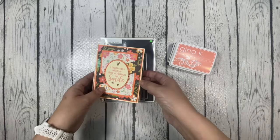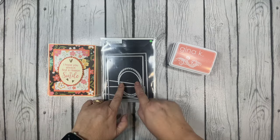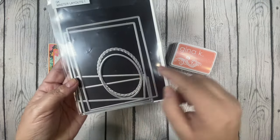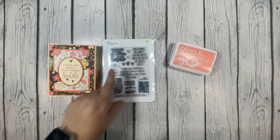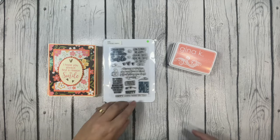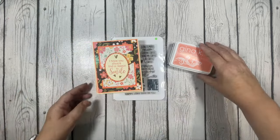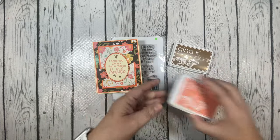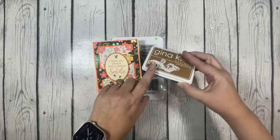For my oval dies, I used the scalloped oval and then the oval layer — I used my Gina K master layouts one, and you can see those are the two dies I used. For my sentiment, I used a stamp that says 'I hope you always find a reason to smile,' and that's from the Choose Happy stamp set from Simon Says Stamp. To stamp my sentiment I used Peach Bellini by Gina K Designs, and for the little pretty hearts I used Warm Cocoa, also by Gina K Designs.